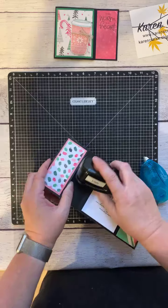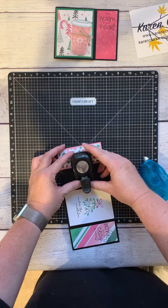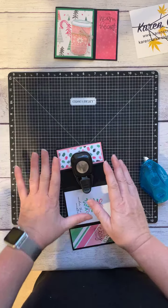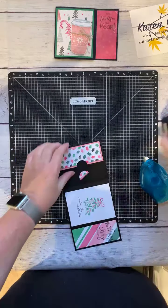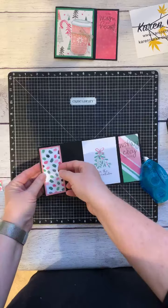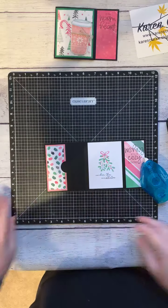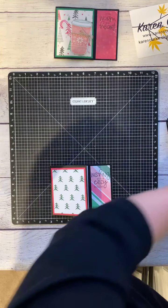I'm going to take a one-inch circle punch to make it a little easier to pull the gift card out. You don't have to do this — it's just an extra detail. I'll just punch out a little circle, which makes getting the card out easier.